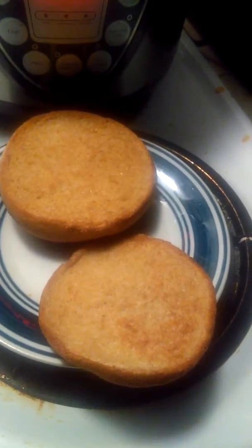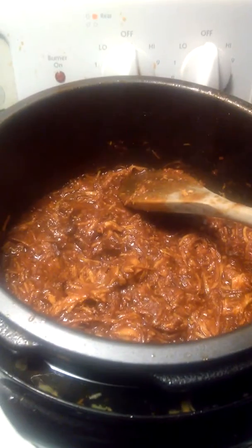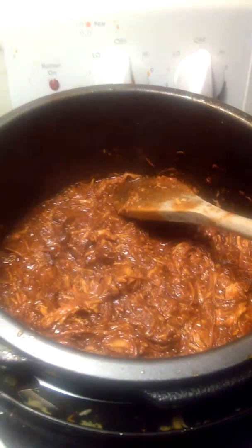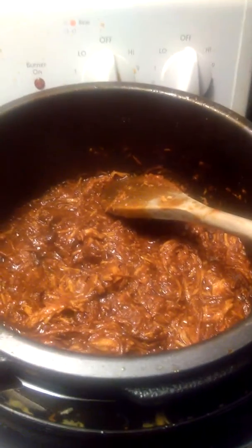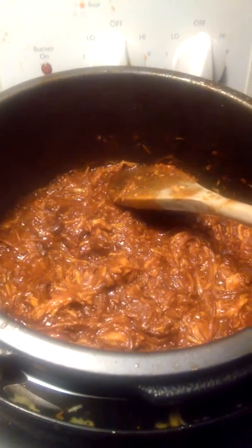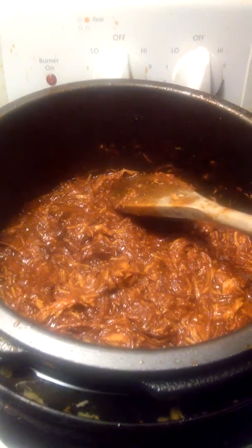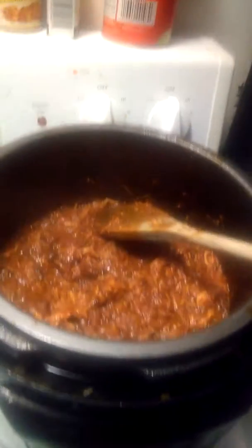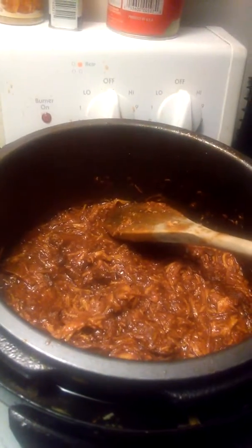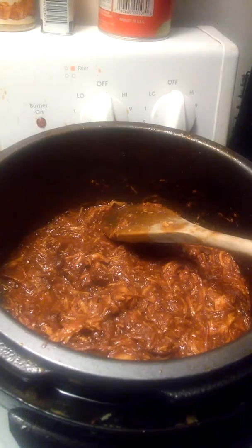Otherwise, everything is done and I'm very happy with how this came out. It's still very wet, rainy, and dreary, so this will brighten up my day. I'll let you know in the comments how that sandwich experiment turned out. I hope everyone had a great day — take care and be good to each other.